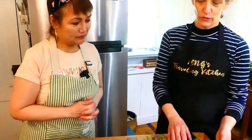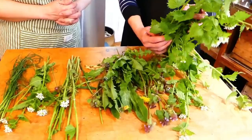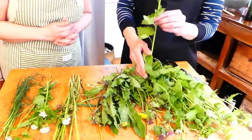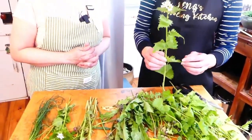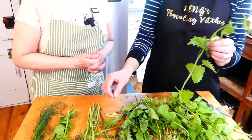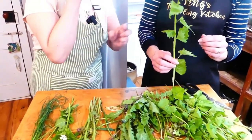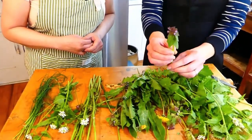So the wild greens we're going to use are wild garlic mustard. I've never seen that! You see it everywhere right now because it's spring. We'll use the leaves and the flowers. Let me try it — it's strong! Wow, it's good.